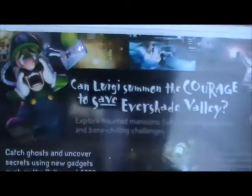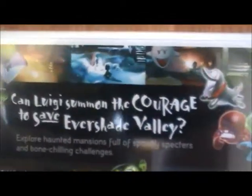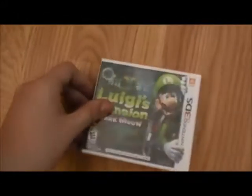Yeah, and a funny story actually — it was actually kind of hard to find this in all honesty. It's like pretty much almost sold out everywhere around here, and it's ridiculous. I did not expect it to sell out that quick.